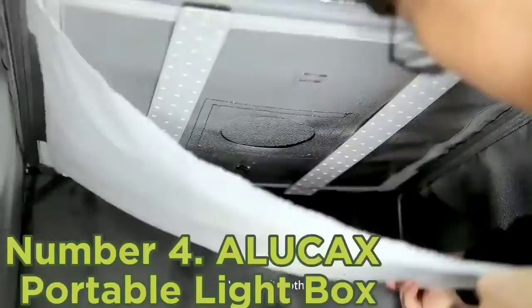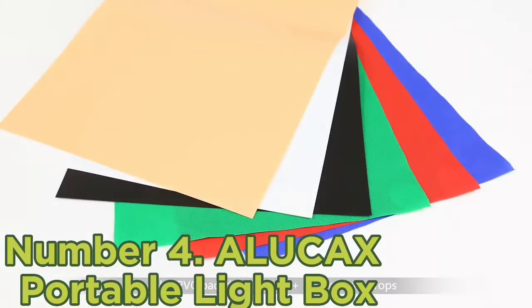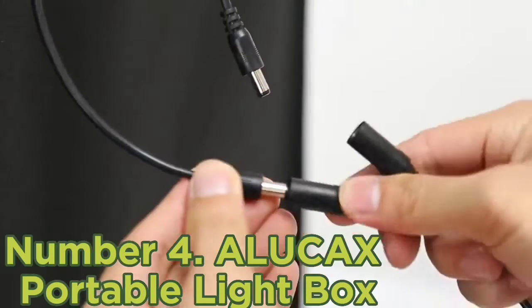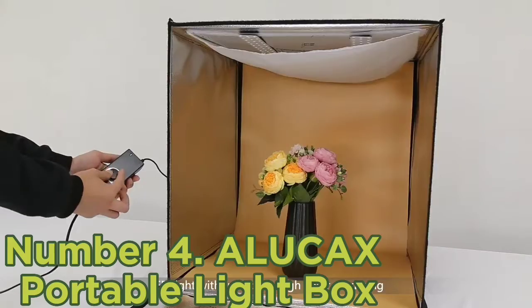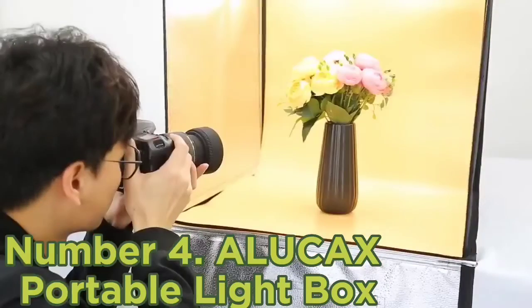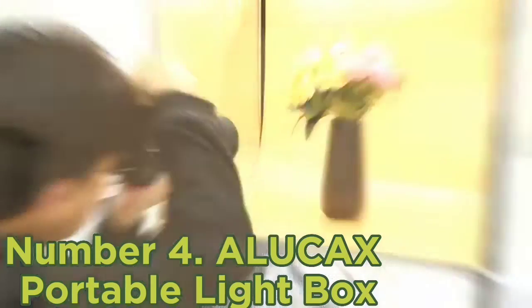Number four: Alucx portable light box. If you are looking for a smaller light box to shoot items like jewelry, the Alucx portable light box is a top choice. It has a completely foldable frame inside so you can quickly pack it away and transport it to different locations. The setup process should be relatively easy once you get used to how the frame fits together.